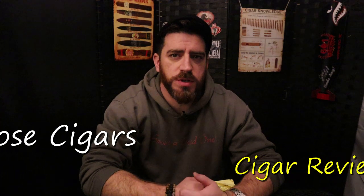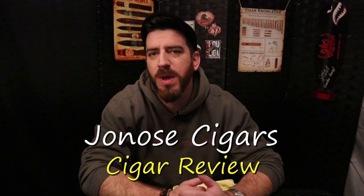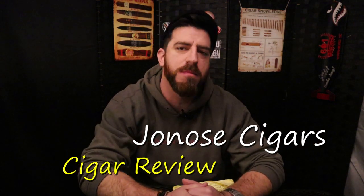Good evening, ladies and gentlemen. Joe at Jonah Cigars, back for one final review in this dark, bleak, black month of January. I can't wait for it to end, so I'm going to send it off with one final cigar review before we get into February — and remind ourselves that winter is still a long way from being over, but we're not going to think about that right now.